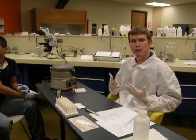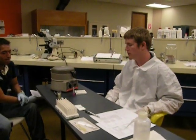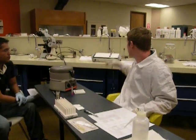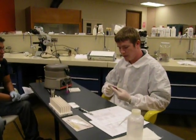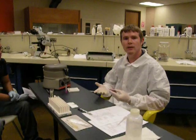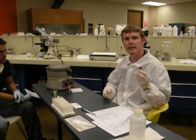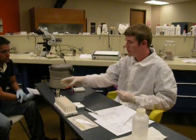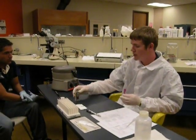First and foremost, you're going to need protective gloves and lab coats, so that you protect yourself from whatever the patient may or may not have. Next, you're going to need a blood specimen. If you're performing the specimen from a finger stick, you're going to need heparinized tubes, but today we're going to perform it from an EDTA tube — a purple top tube. The micro capillaries we're going to be using are just regular capillaries.